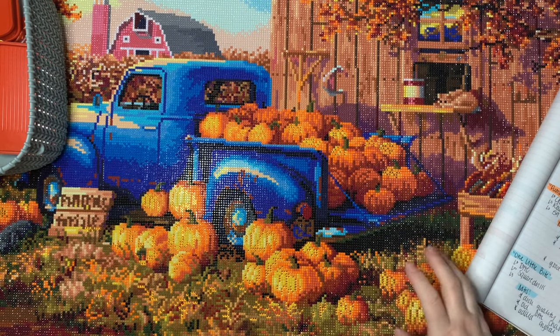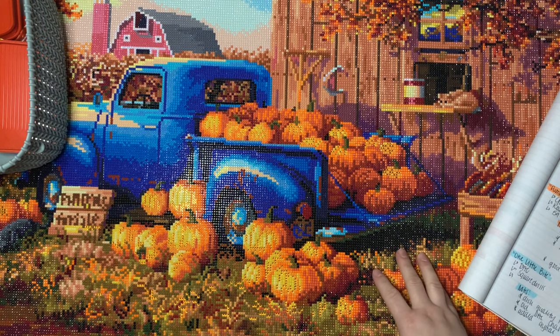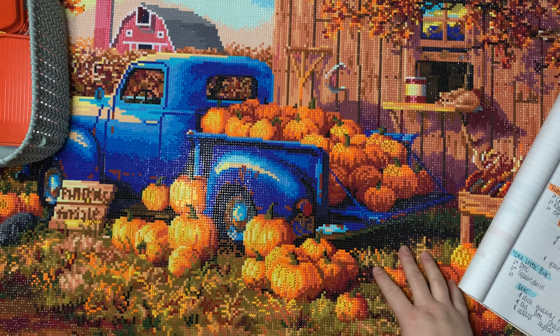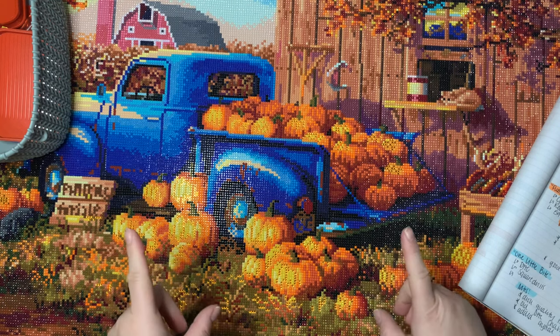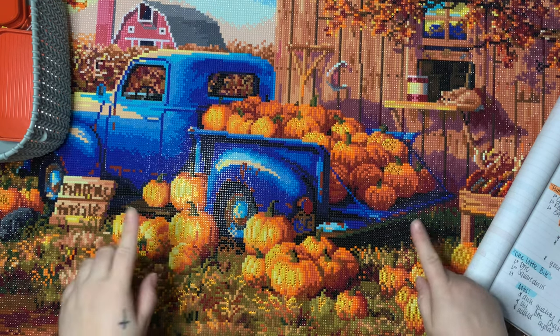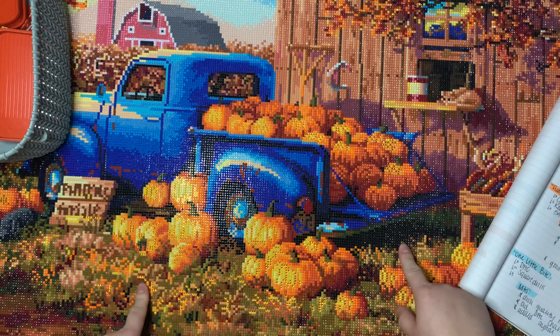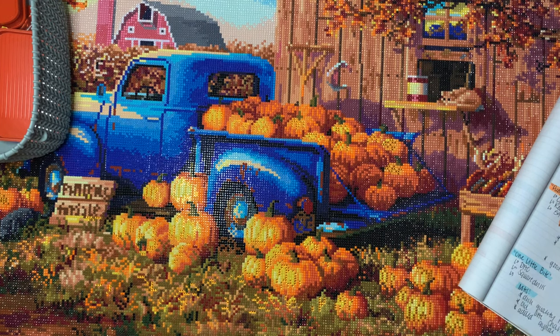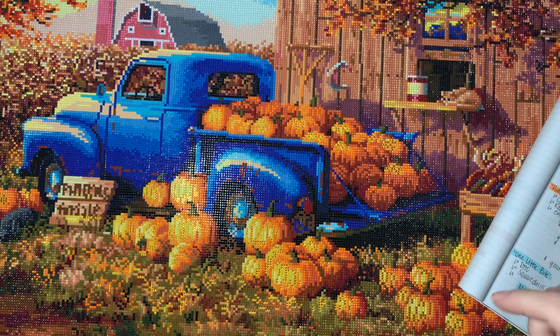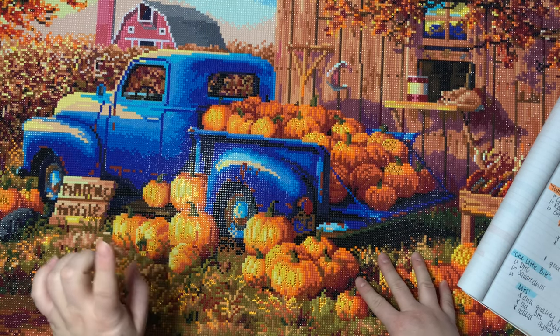Hi everyone, welcome back to my channel! Today I have a post review for you. This is a kit from Craftibly — it's one of their 4.0 kits, but it was released last summer, so it's not one of the most recent pre-orders. It's an older kit from them, and unfortunately I don't think it's available anymore — I could be wrong, so I'll put a link below if I can find it. I hope it's still available because it is a really cute image and I thoroughly enjoyed working on it.